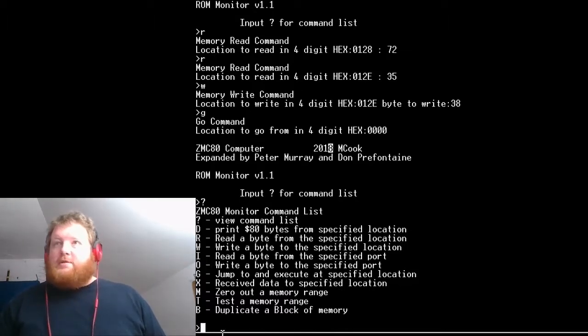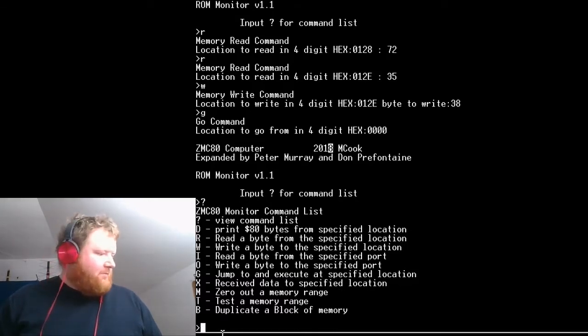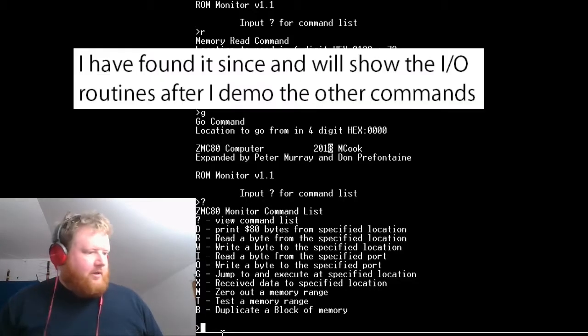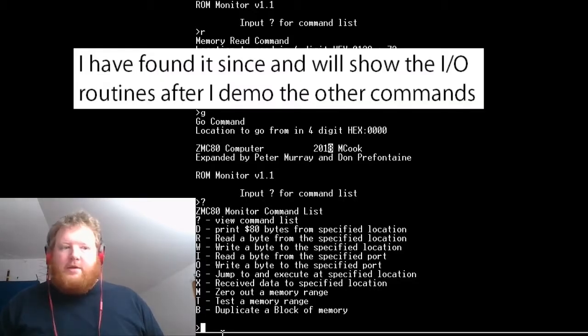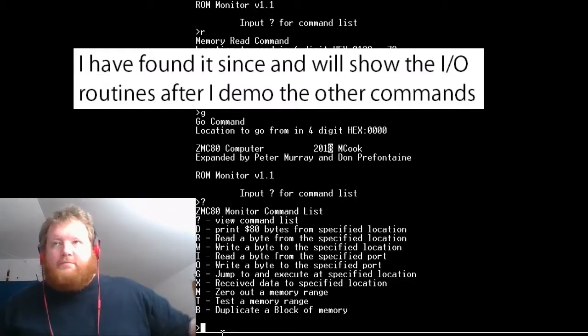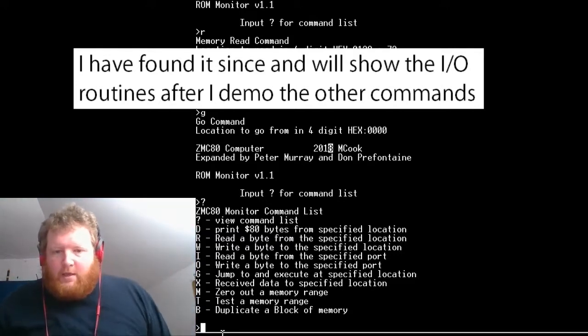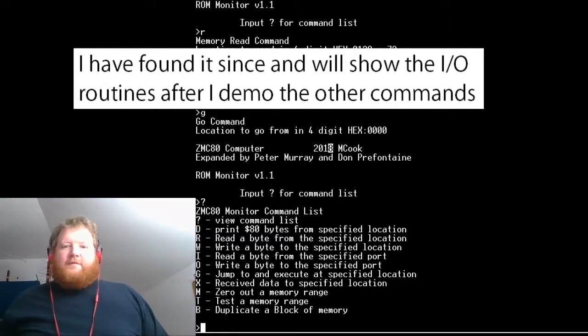We've also got read and write bytes to specific ports. I don't have my webcam available to do a demonstration of that right now — I would have shown you turning lights on and off — but that'll have to be for another video. The 'I' and 'O' commands for reading and writing ports definitely work well; it's just that sometimes you have to set the directions and registers first.